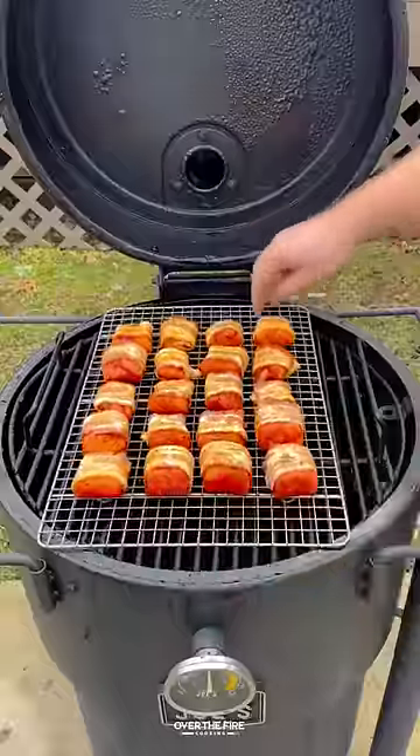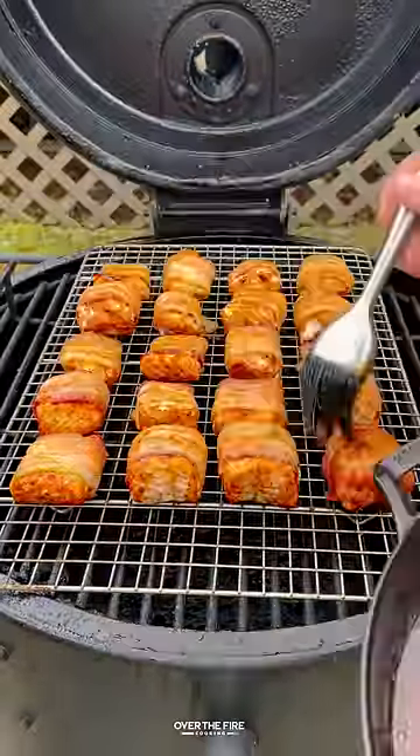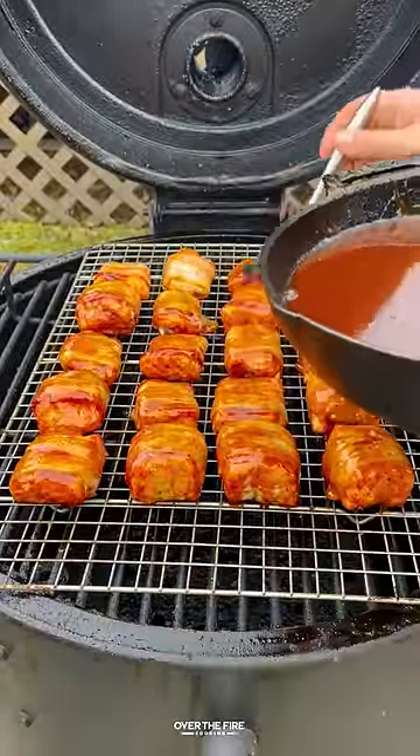Once it's good, pull it off and keep it warm. I'm going to let that smoker cool down to about 250, then add our salmon bites to cook for about 30 to 40 minutes to 145 internal temperature.